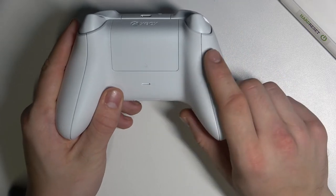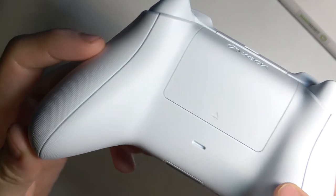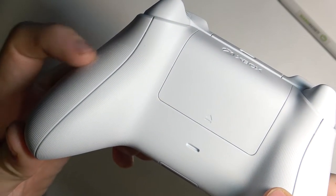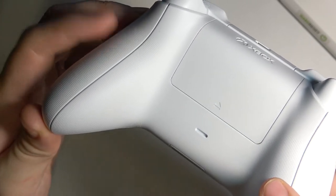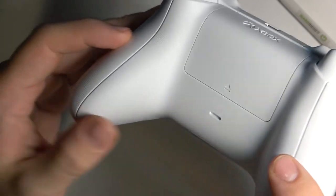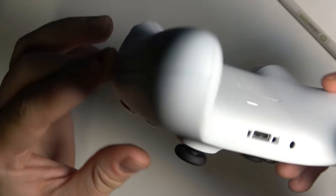And the last thing that changed in this controller — this controller has a special fabric finish that improves your grip on the controller and makes it a little more comfortable to use.